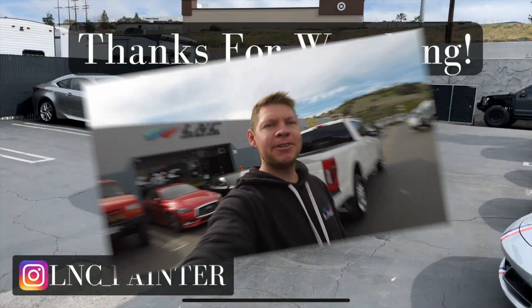Thank you guys so much for watching. I hope you enjoyed the customization we did on this truck. If you liked the video, don't forget to hit the thumbs up and leave a comment below. If you're not already subscribed, hit the subscribe button — we have a lot more content coming out, a lot of new and exciting cars we're going to be customizing and painting. You guys don't want to miss anything. That's it for today, I'll see you guys in the next one.